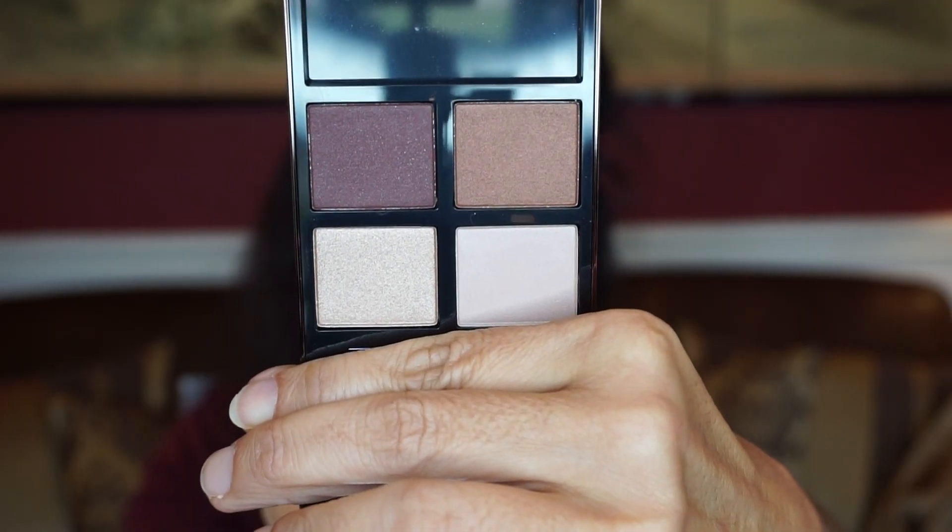Here are the shadows right here. I want to say that this quad is exclusive for Nordstrom — I'm not too sure, but when I clicked on the quads sold by themselves, I did not see the Iris Bronze. So this could be only in this set. This is a good warm neutral — I believe you can do a lot of everyday looks with this. I have another quad from Tom Ford, the ever-popular Honeymoon quad.